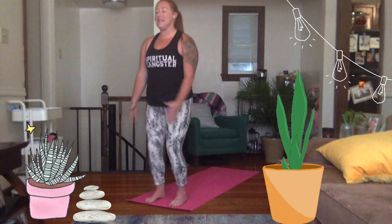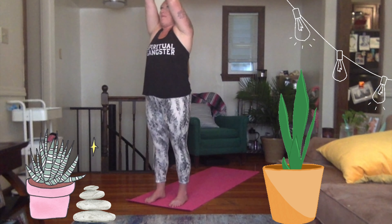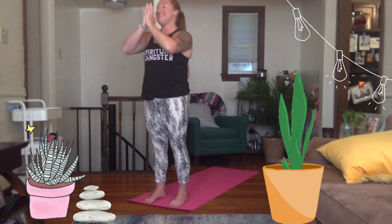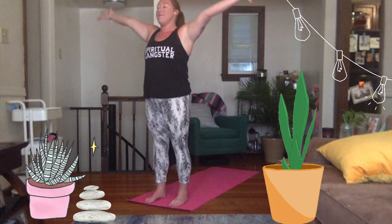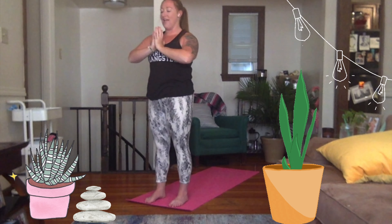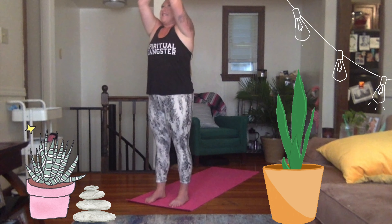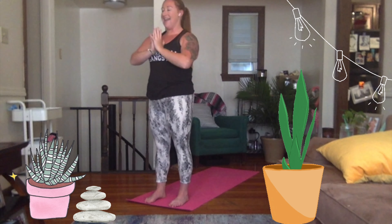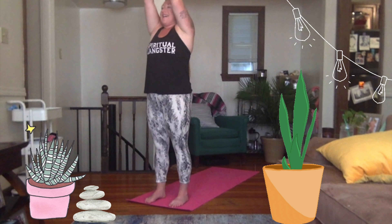Beautiful. Inhale — bend the knees, reach the arms up nice and high, let the fingertips touch at the top. Exhale through heart center. Inhale — bend the knees, big sweep up. Exhale through heart center. Two more like that. Inhale. Exhale. Last time. Exhale.